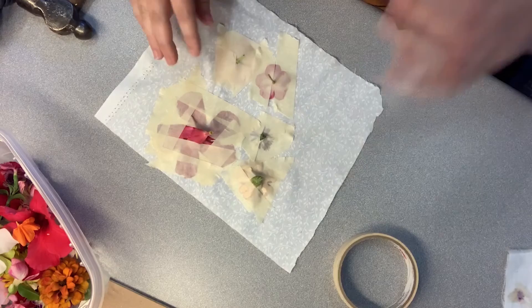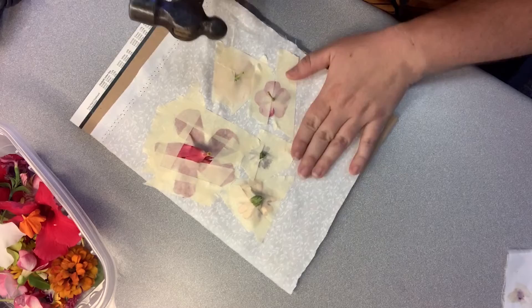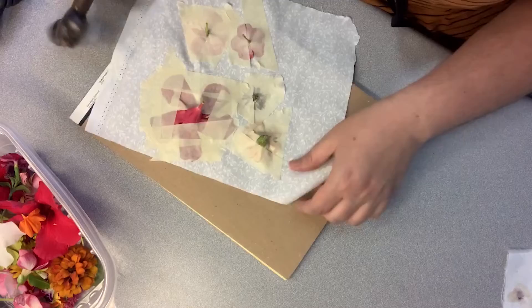Once you have them taped down, I'm going to put something underneath here — just a legal pad — and then here's my hammer and you're just going to hammer the petals. You'll see as you start hammering the color is going to start to transfer to the fabric, so you're just going to keep going.